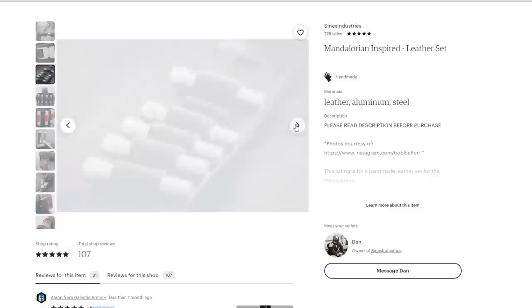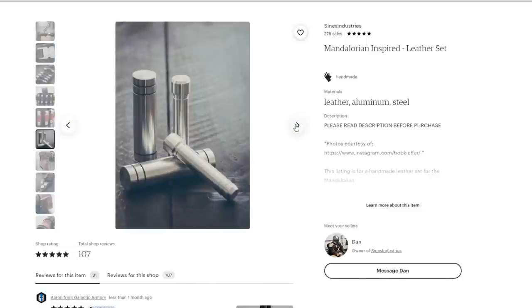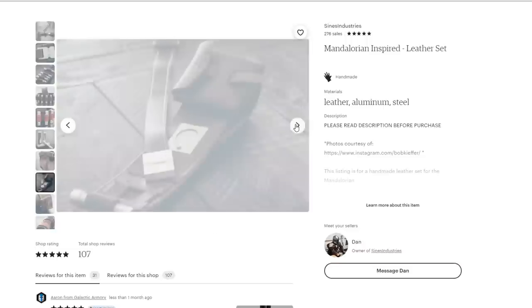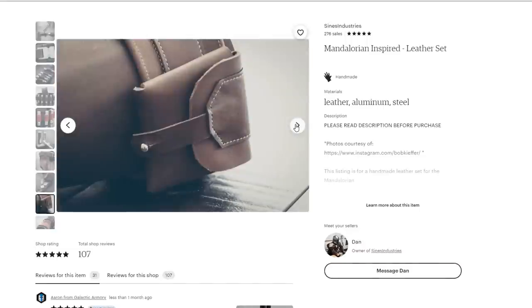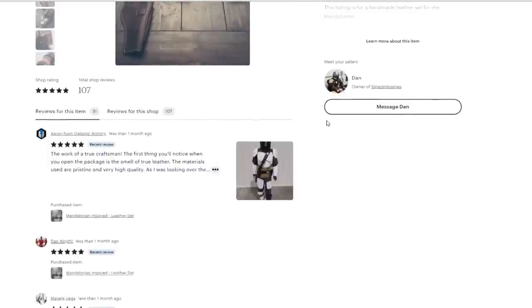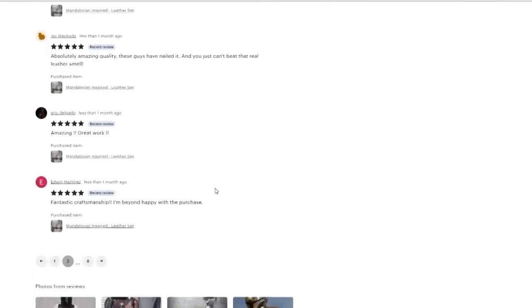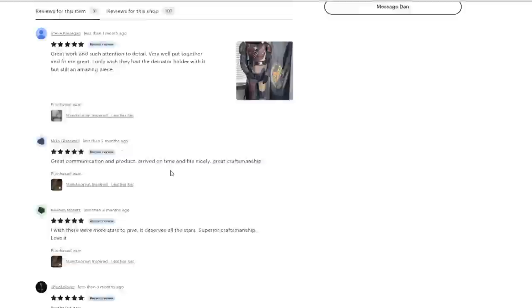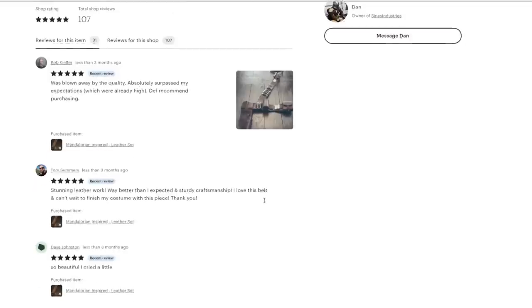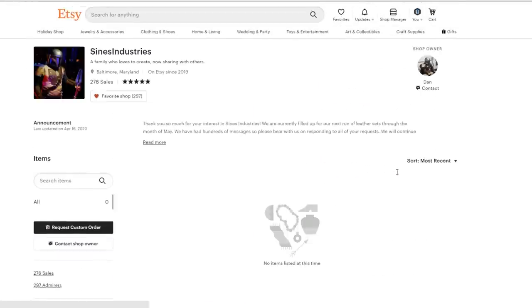Let's check out the product listing real quick and see what we're going to get. They've got some beautiful looking photos showing all the different pieces that come in this, and they have a lot of different variations for the set of leather. You can either get the full set like I did or whittle it down to individual pieces. The owner says he usually does runs of 20, so if the listing is sold out don't be discouraged — just send him a message and he'll put you on the list.